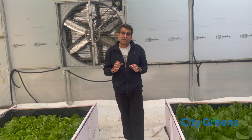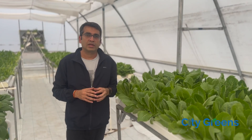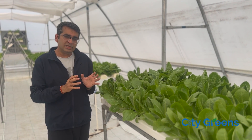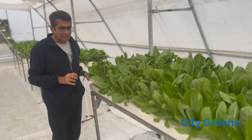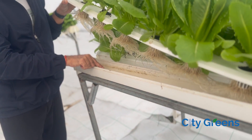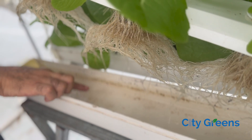Now let's look at another hydroponic system, which is an NFT-based system. This system is called NFT — Nutrient Film Technique. Why is it called nutrient film technique? Because if you look at these channels, there is always a very thin film of nutrient which is floating and maintained in these channels.